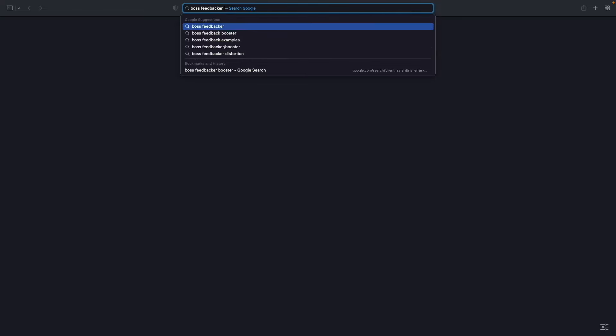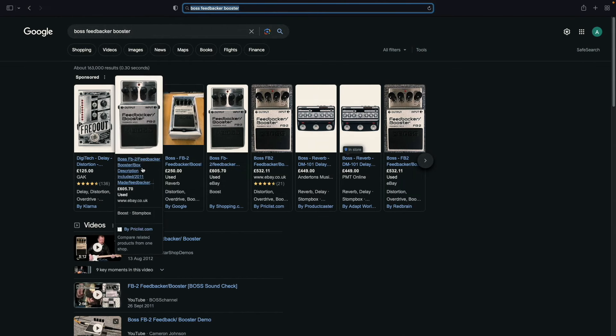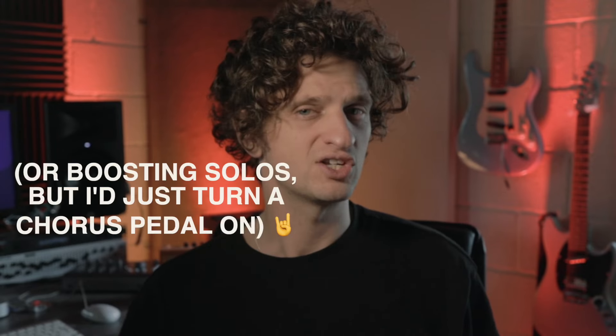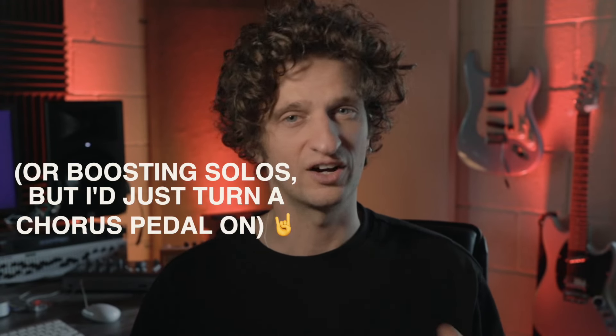I'm not sure how much this thing's actually worth, so let's have a look — Boss Feedbacker Booster: 250 quid, 605 pounds? Maybe this thing's better than I thought. But I'd definitely avoid it if you can, unless you have some niche need for feedback that you just can't get from your amp.